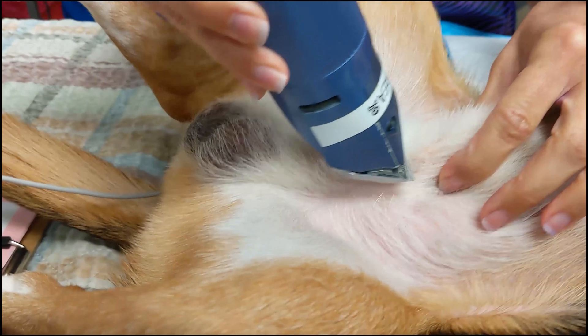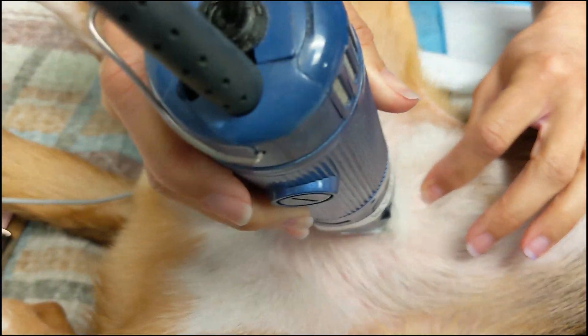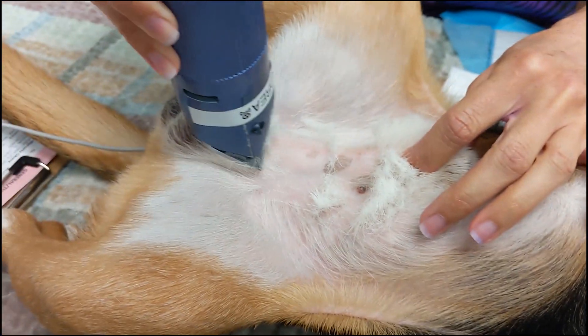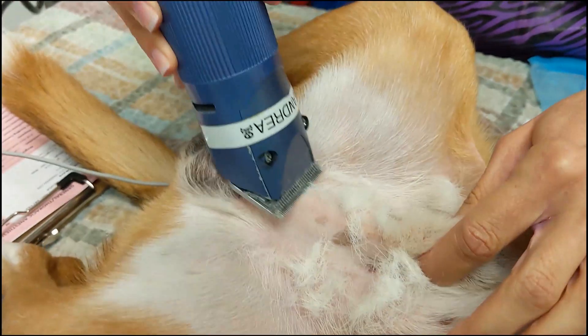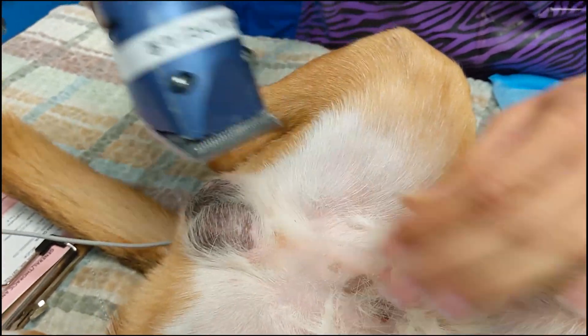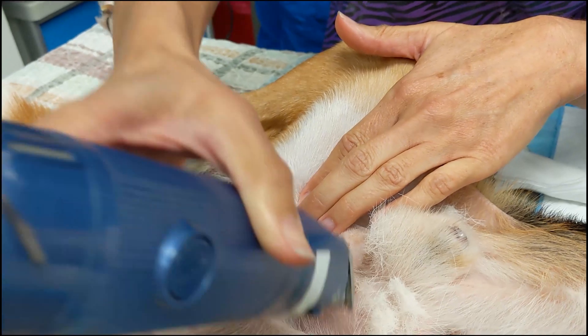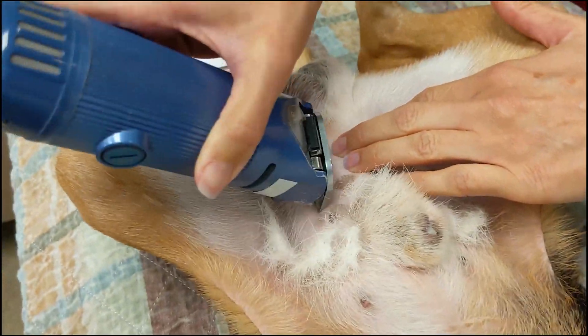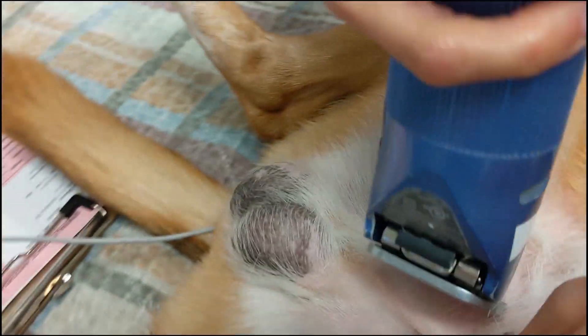The skin is clipped on midline from the cranial half of the scrotum to about mid prepuce, and then about five centimeters laterally on either side. The hair is first clipped in the same direction as the fur growth, and then in the opposite direction once it is shorter and more manageable. Avoid clipping the scrotal skin itself too short, as the skin is very easily irritated and this can lead to post-operative self-mutilation.